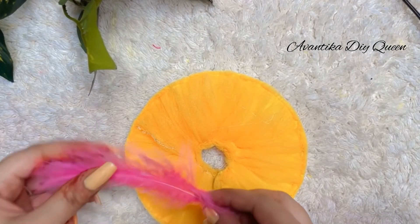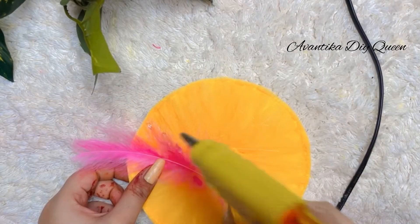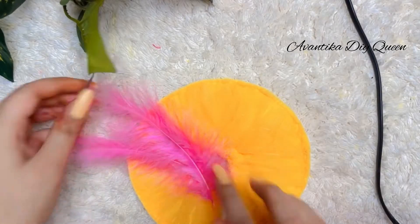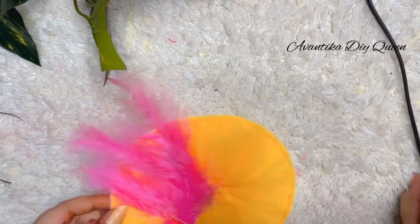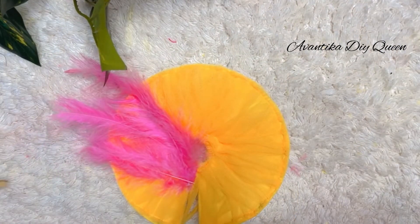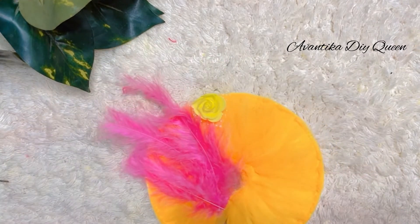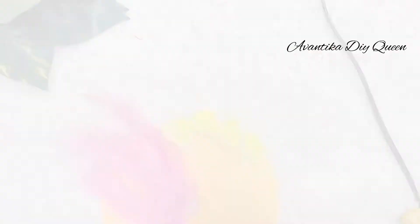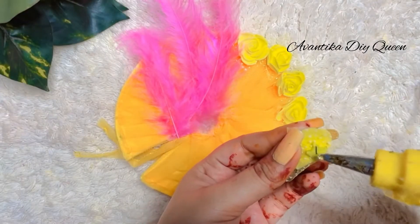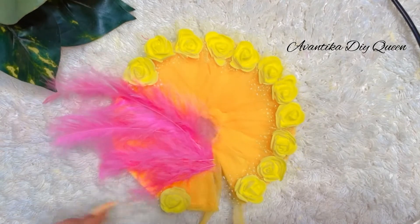We will cut it in the inner area, and cut it in the middle because the net fabric will be cut there. Then I will put this in the glue and place it in the middle. Then I will put some flowers. If you want to know what to cut in the next video, please tell me in the comments.